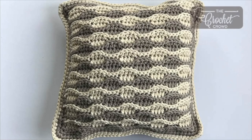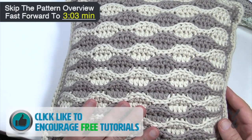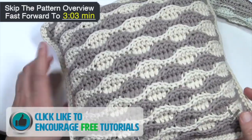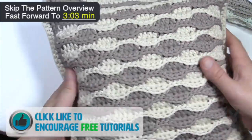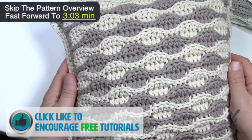In today's tutorial I'm going to show you how to make a sandbar pillow just like you see. This is very similar to something that we've done already. This uses a 12 inch pillow form on the inside and you can see it's double-sided.